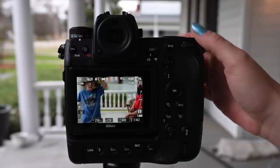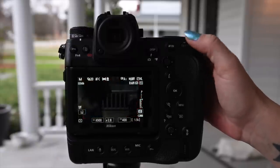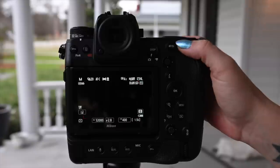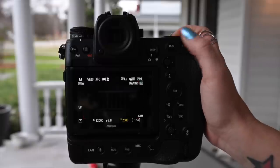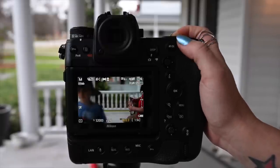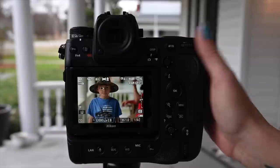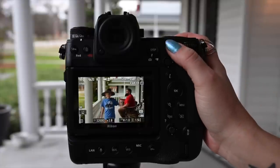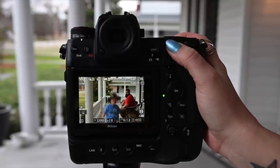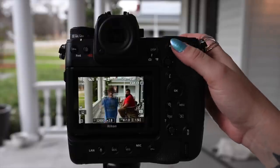Now we want to look at one more feature - this craziness here. This camera goes to 32-thousandth of a second. We're going to have to take the ISO up for this, which is fine. All right Paulo, step back a little bit. Okay, I want you to jump up and down. It sounds like a gun, doesn't it? We're going to see what these photos look like.